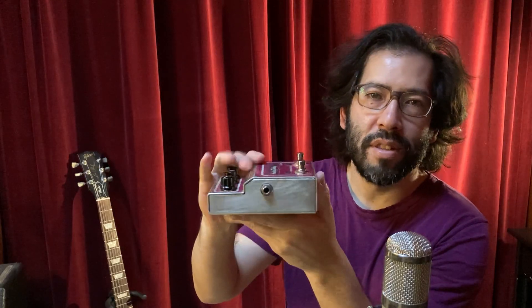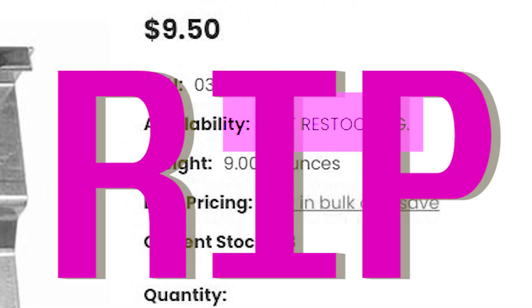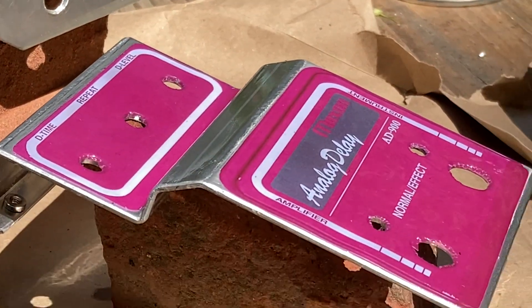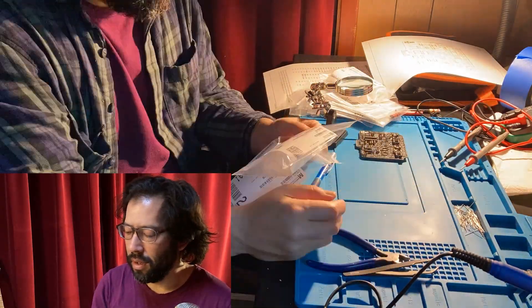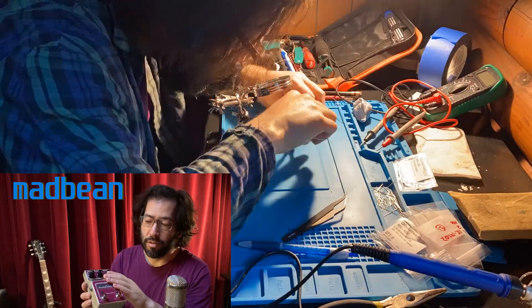That's the only time I've used this enclosure. It's a Bear Box number two from Small Bear. Pretty fun. I drilled it all myself and did the artwork. Using this different kind of enclosure was kind of fun. I didn't use a kit — I ordered everything. All the parts, I had to source them all myself. There's no kit for this, so PCB from MadBeam, and the enclosure from Small Bear.